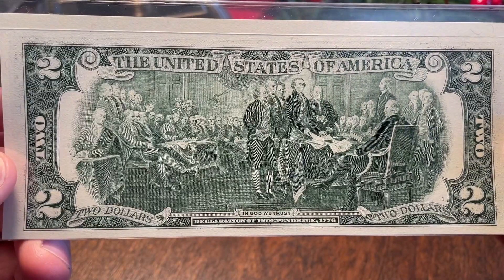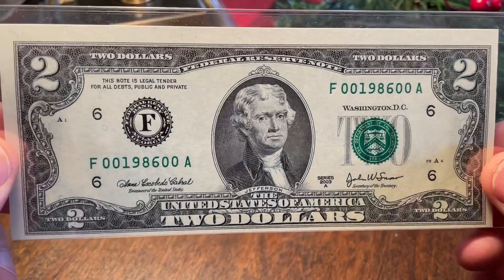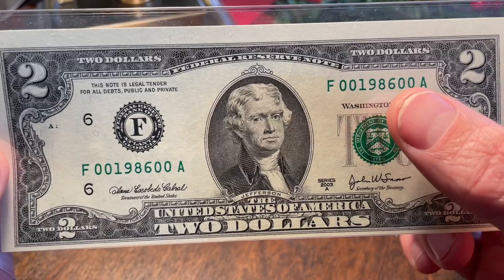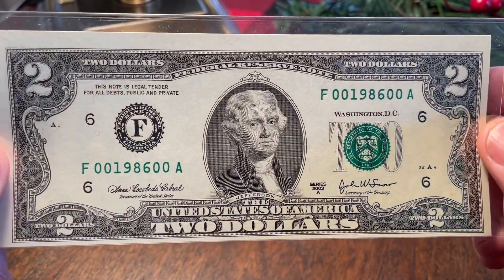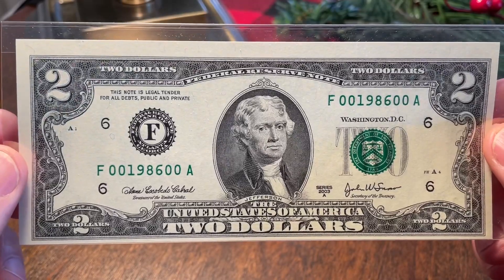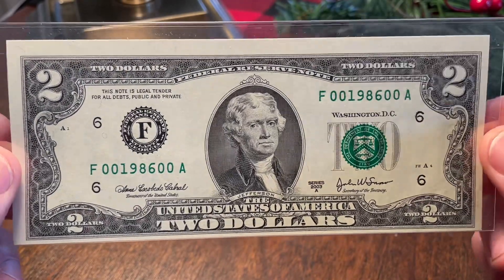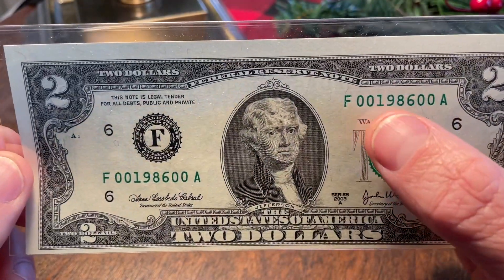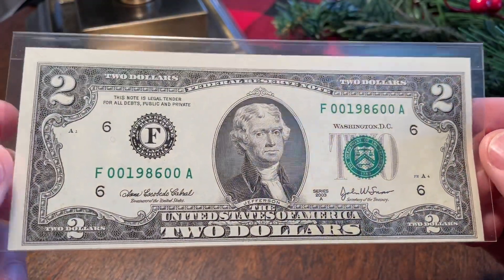It's just a fantastic-looking design in my opinion. But the real reason I'm sharing this on Fancy Friday — check out that serial number: F00198600A. Some of you are probably thinking that's not a radar, that's not a repeater, that's not a low number, that's not a solid, that's not a seven of a kind — what is this, Silver Surfer?